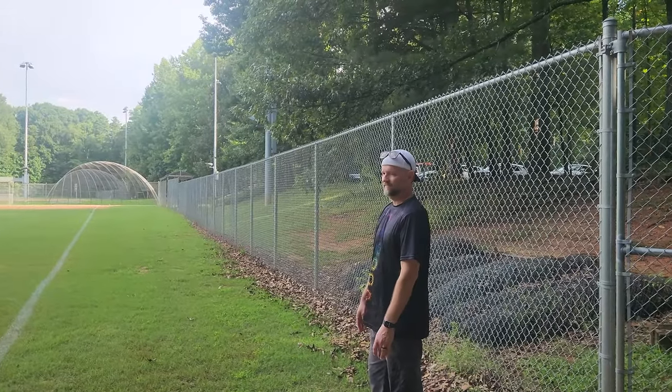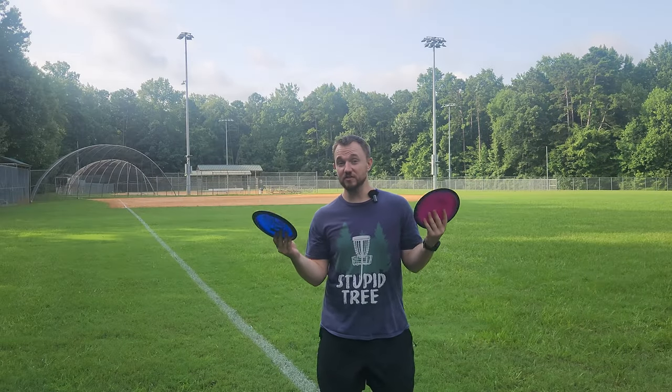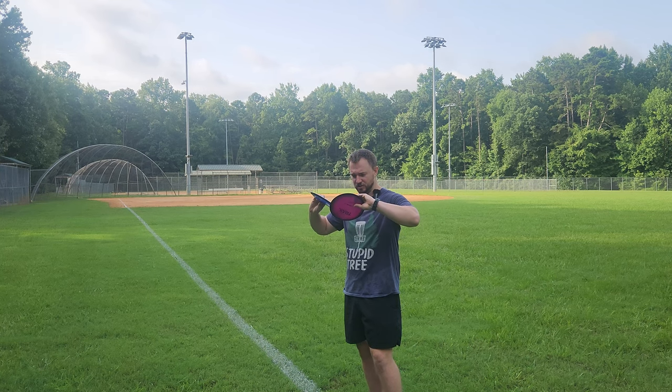That's exactly what MVP's lineup needs — something with a touch of turn and a nice fade. Nice shots! All right, we'll go grab them and I'm going to throw them back.